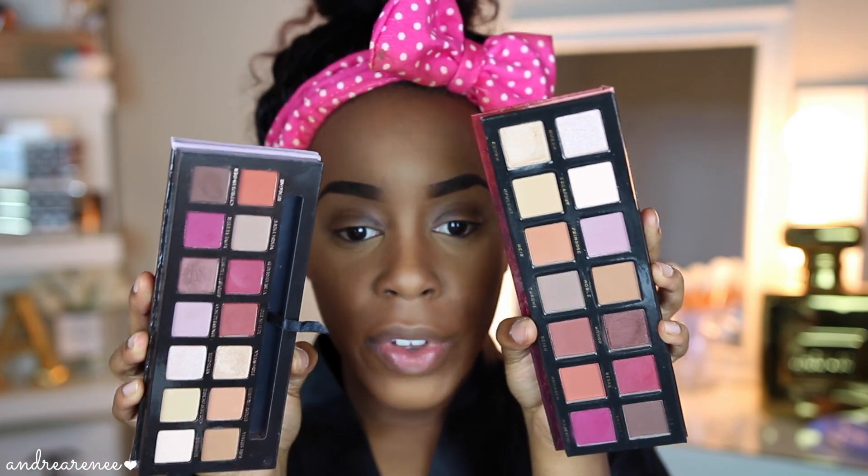I'm going to use both palettes and create the same look on both eyes. Before we do that, I have a primer I want to try out — I haven't primed my eyelids yet. I have the new Urban Decay Primer Potion; it looks like they have new shades. I got the darkest one, which is in caffeine.